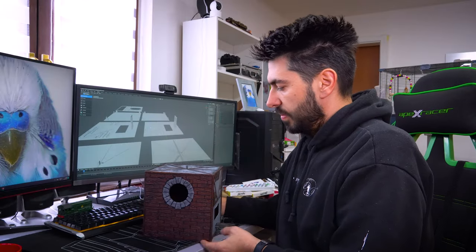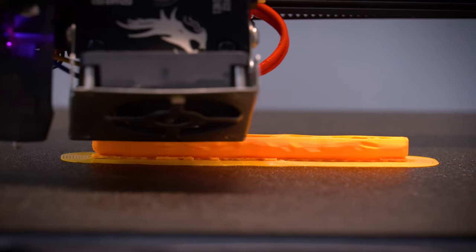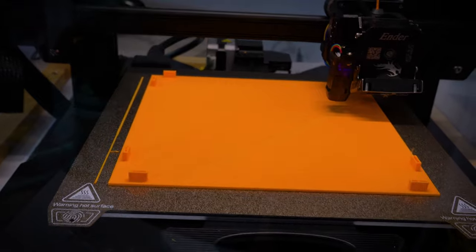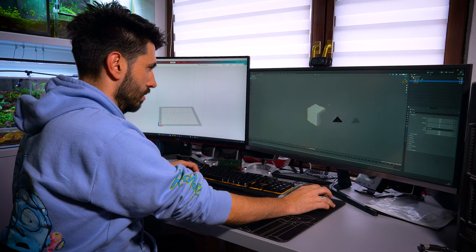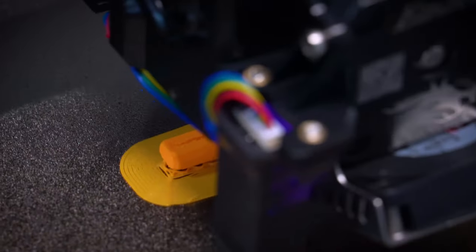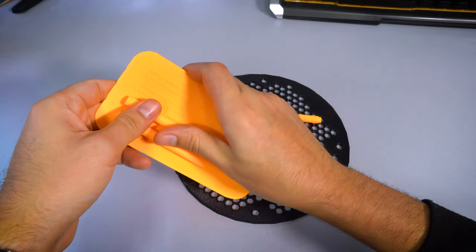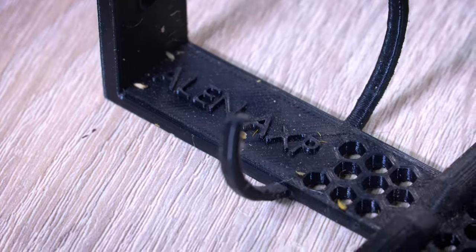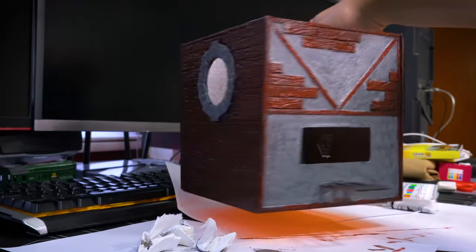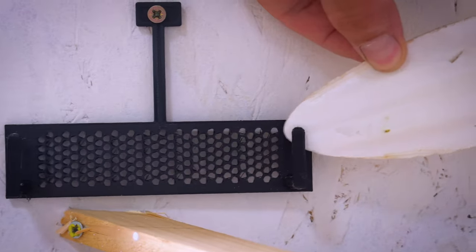If you're a pet owner who enjoys do-it-yourself projects, 3D printing can offer a fantastic opportunity to create customized accessories for your budgie. With a 3D printer and some basic design skills, you can design and print unique perches, food dishes, and even interactive toys tailored to your budgie's preferences. Not only does this allow you to unleash your creativity, but it also ensures that the accessories are specifically designed for the needs and safety of your feathered friend.